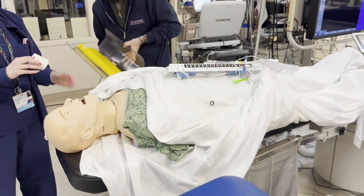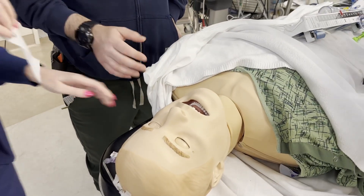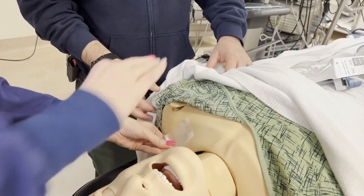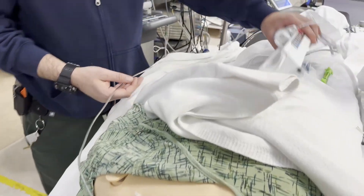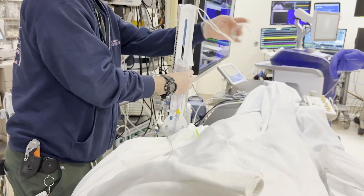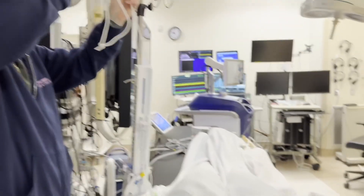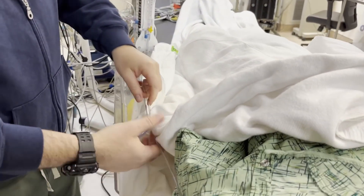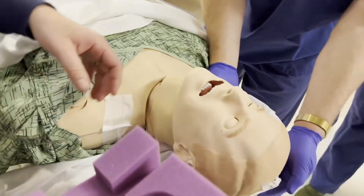We're going to get the arm board and talk about safe measures of keeping this attached so there's no chance of it coming out. She's going to tape the drain to the patient's shoulder so it won't get pulled out. We're also going to make sure the drain gets hooked up safely, and for extra measures, use this cable and hook it around one of these hooks. We can also tape this to the arm board for extra safety.